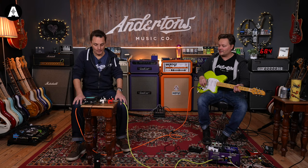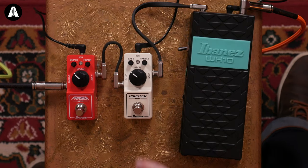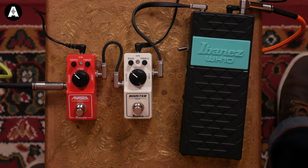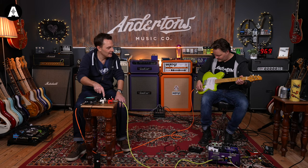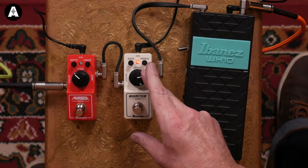That's nice — it doesn't drive as much as you'd think a normal boost would. That was loud though, with tons and tons of level with more still to go. Let's try it with a drive sound — here's the Revival Drive. Oh yeah, that's fat!